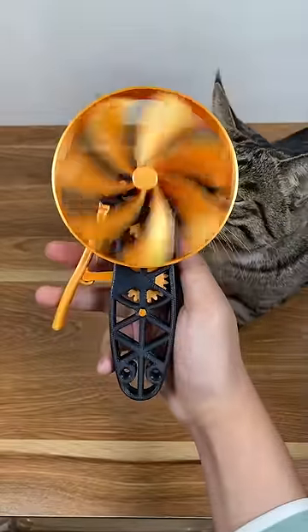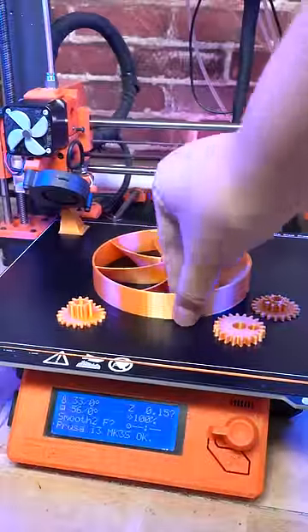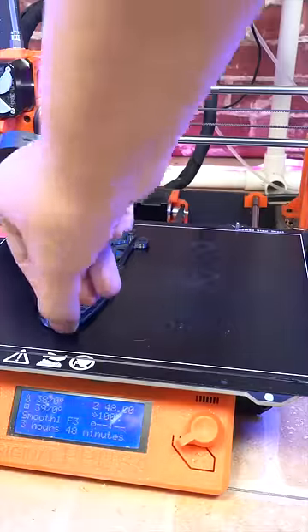Today we're going to 3D print a squeeze fan. Propeller — check. Gears — check. Cover for hand squeezer — check.